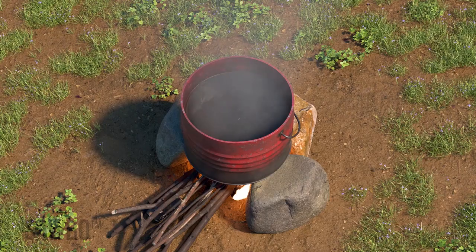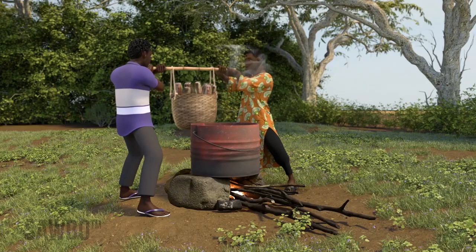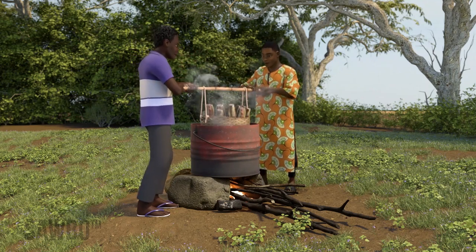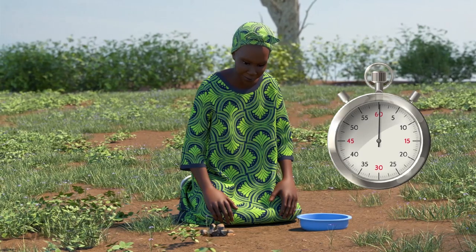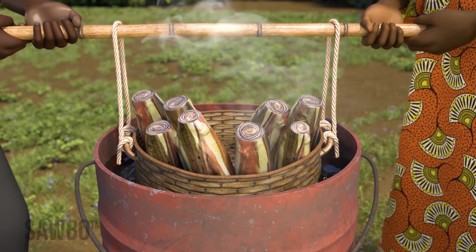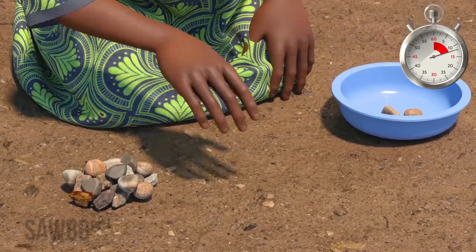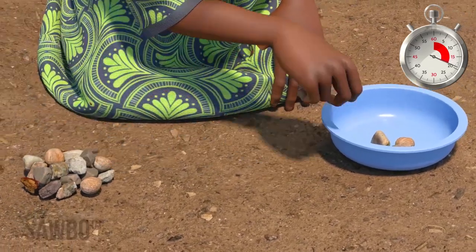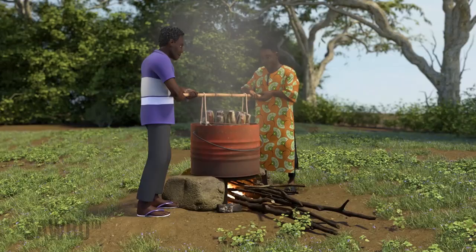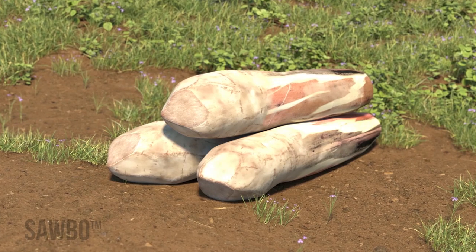Once the water has begun boiling, place the suckers in the basket with the corm at the bottom and the stem up. With one person holding each end of the stick, prepare to lower the basket into the boiling water, and be sure the person marking time is with the pile of stones. Slowly lower the basket into the boiling water. As soon as the basket is placed in the boiling water, the person marking time will begin to move each of the 30 stones, one by one, from the pile into the container at a consistent pace. As soon as the last stone has been moved, the basket should be removed from the boiling water. This will ensure the suckers have been treated for enough time to kill the pests.